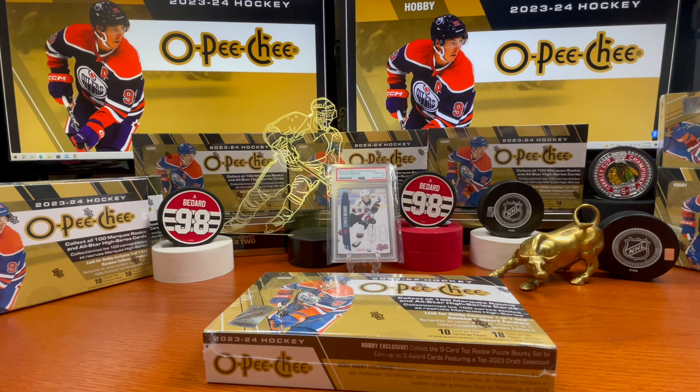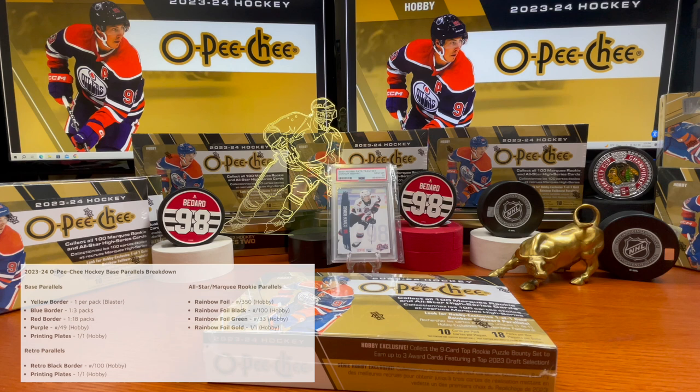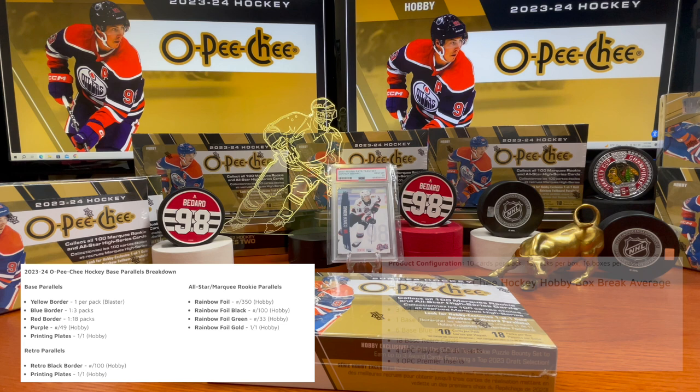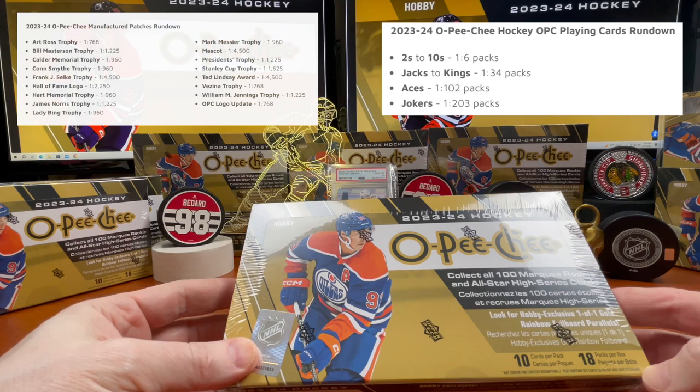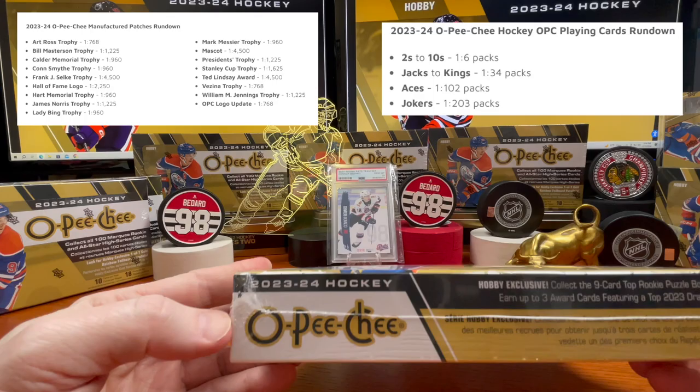You also have Adam Fantilly as well as Logan Cooley in here. The base set consists of 600 cards, plus a 100-card high series. You've got a couple of marquee rookies, a 3D marquee rookie, and a puzzle — collect all nine pieces, send them in, and you get a Connor Bedard autograph. There are 18 packs per box, 10 cards per pack, so about 180 cards total.